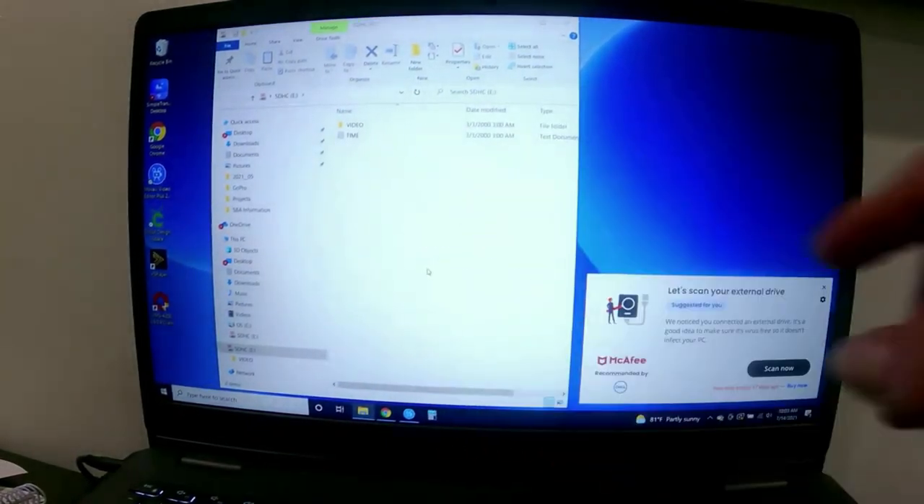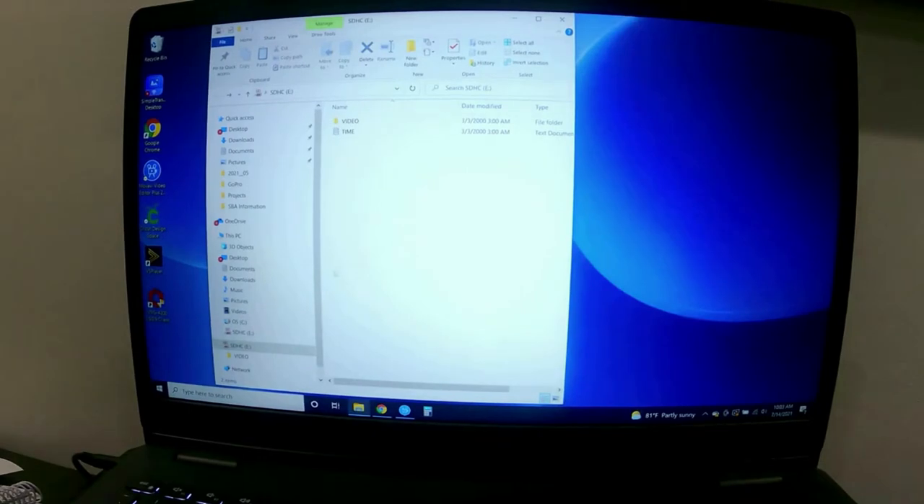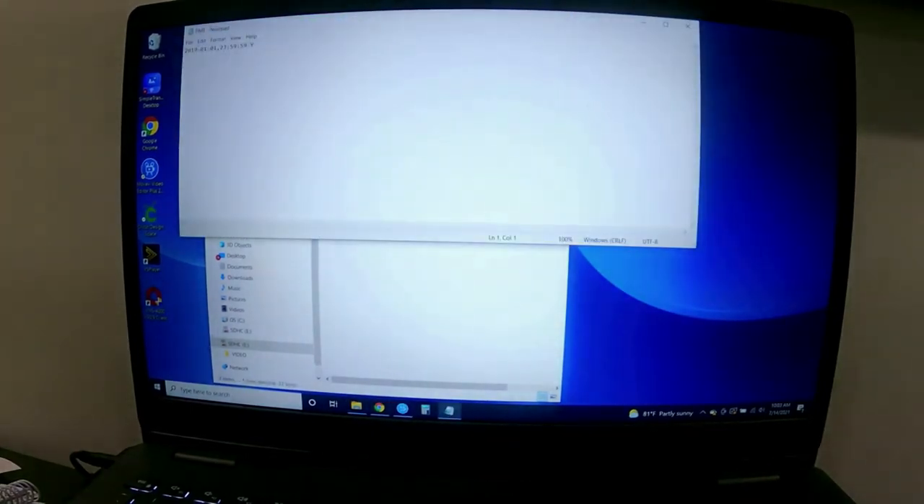Now we've got a couple of folders on here. It actually puts its own timestamp and folders on the card. If you want to set the timestamp, you click on this document and it puts the time and date so you can write the time and date on it. To me, these spy cameras — unless you're using it in a business trying to catch somebody stealing — the time/date stamp is not going to matter.